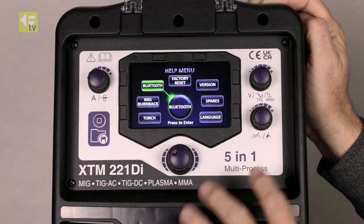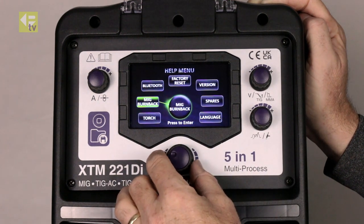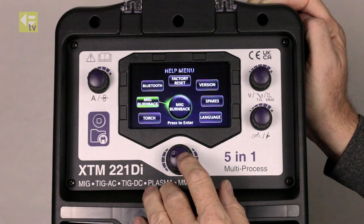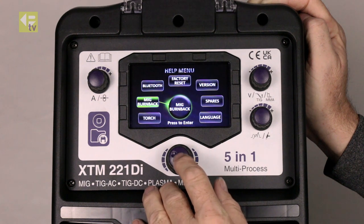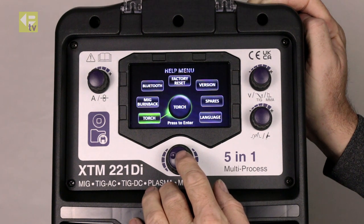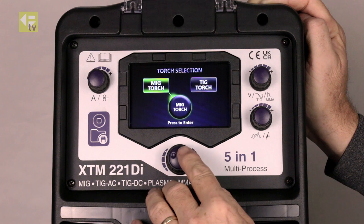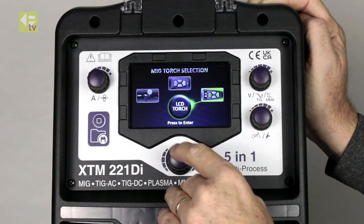Bluetooth turns on — there will be an app available for the machine at a later date. Burn back setting for the MIG operation. And here we can select the type of torch we're using on the machine. So if I go into this, MIG torch — I've got a number of options for the MIG torch.